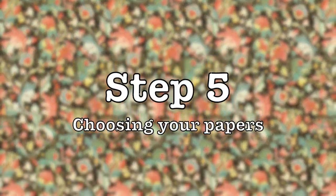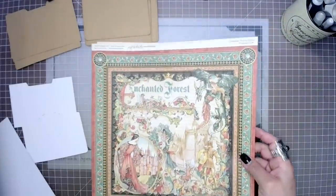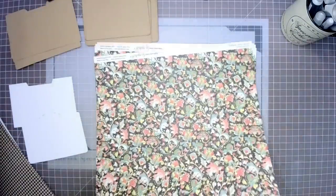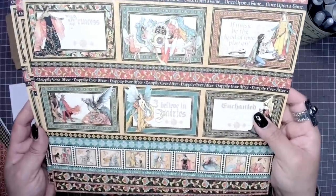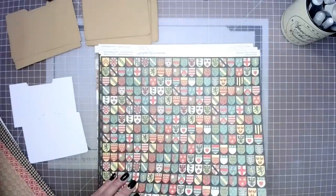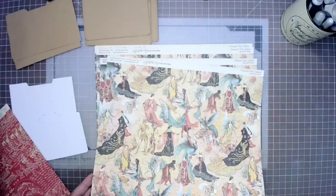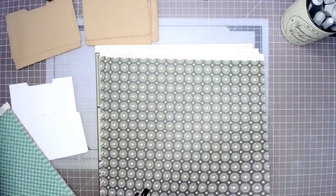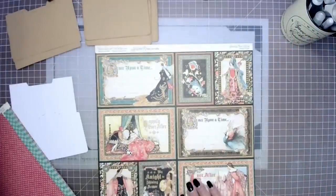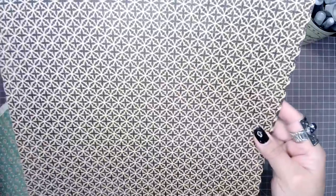In step five we're going to choose our papers. If you are not familiar with this gorgeous line, let me do a quick flip-through — absolutely great colors, very rich, beautiful greens, orangey reds and golden yellows, a beautiful paper line indeed. And then of course you have the rich blacks too to offset those colors, which only enhances them and makes them look even more vibrant. With our papers now selected, it's time to move on to step six.